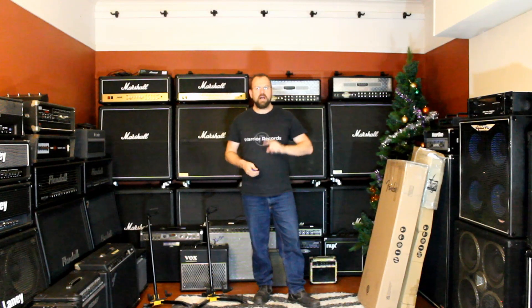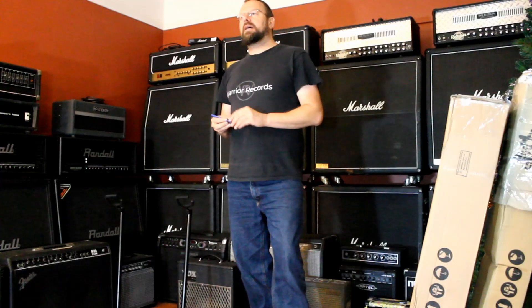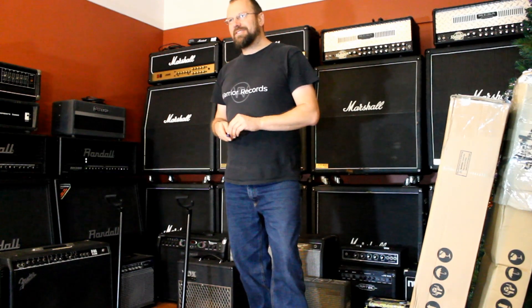Alright, g'day everyone. Brent Hodgkins here at Brew The Music for another guitar unboxing video. Today's a very special one because we haven't just got one guitar.